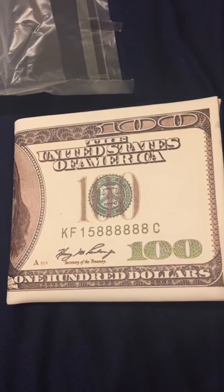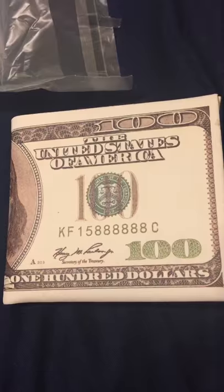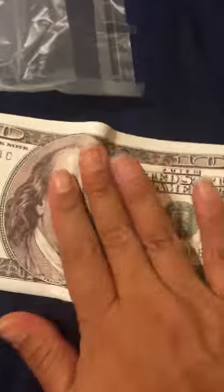Today I'm reviewing the men's leather $100 bill wallet. This is actually really neat. I think it would be a really great gift idea.